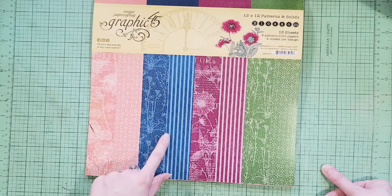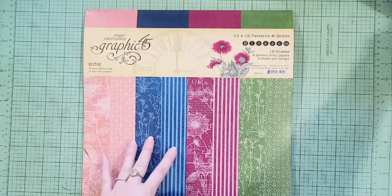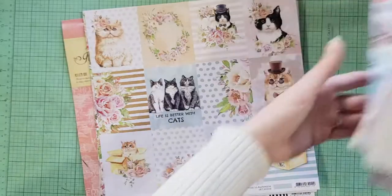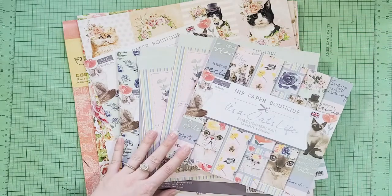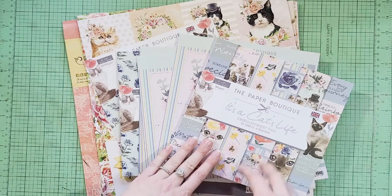Thanks so much for joining me! I look forward to sharing the projects I'll be making. Hopefully I can share some of the process of what I'm up to, and then come back with a whole reveal of what I make with this cute kitty paper. Thanks so much and have a great day!